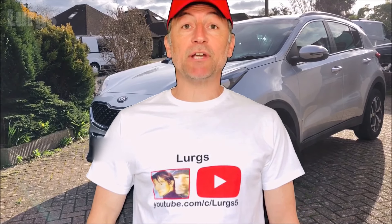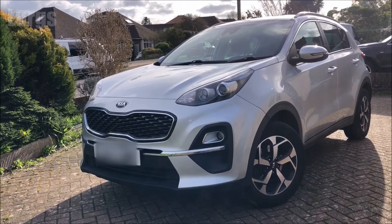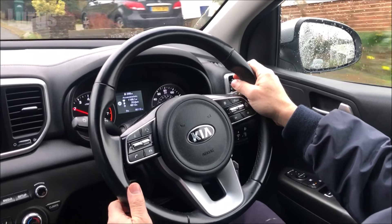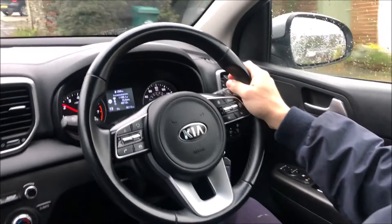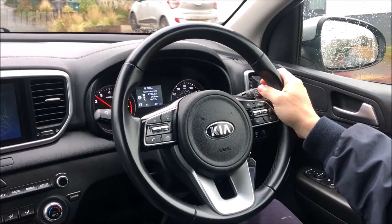Hello everybody, Lurgs here, welcome to my channel. Today it's the Kia Sportage fuse box locations. There are generally two main fuse box locations and I'll show you both of these. If you've got any electrical faults on your Kia Sportage, it's definitely worth checking the fuses first.